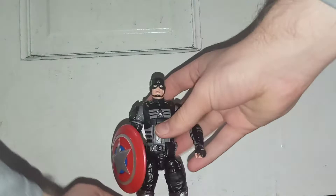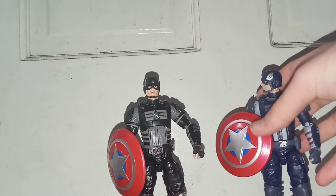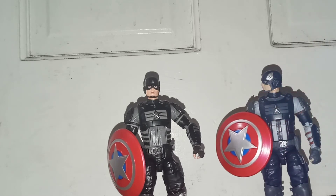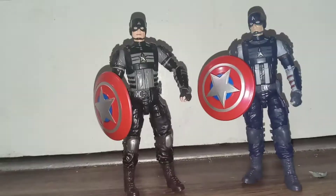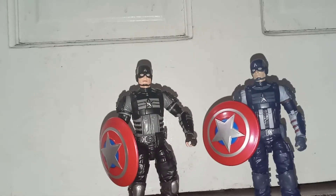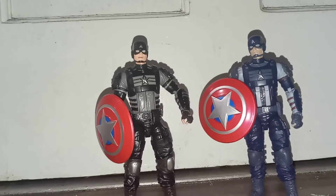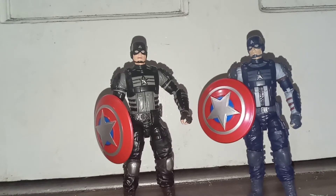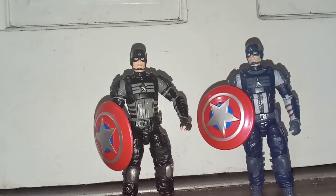Here we have Captain America over here, and then let's have a comparison with the first wave Captain America. As you can see, they look pretty good together. Ultimately, I think it just comes down to whichever version of these you like. Even in Captain America's classic colors, this doesn't look much like we've seen Captain America before, but I still feel it's a really nice take on Captain America. I like the designs here — I kind of like the black and silver suit more, the new stealth one.